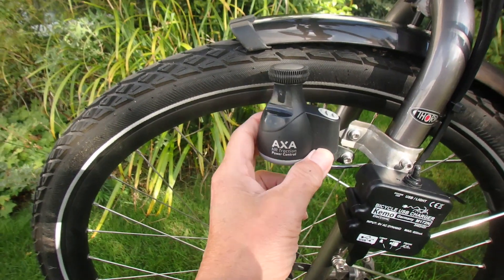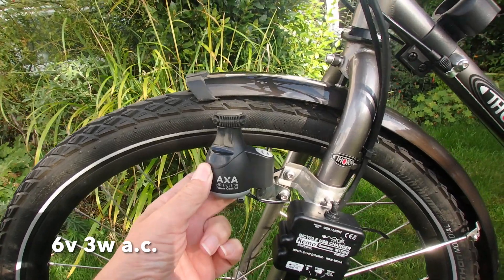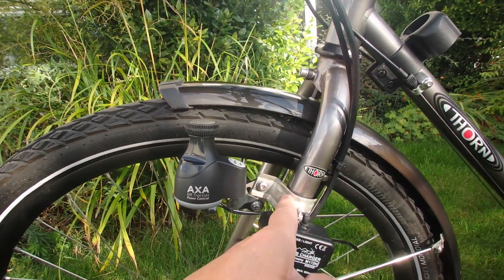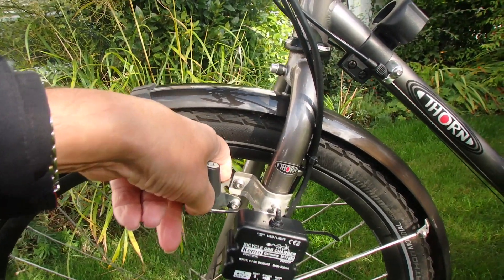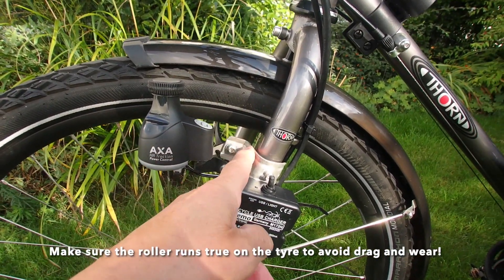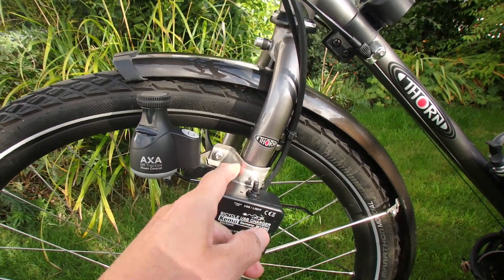This AXA bottle dynamo is a six volt, three watt dynamo and when you buy it it's just over twenty quid. It doesn't tend to come with any brackets, so I've bought a little adjustable bracket here which came from St John's Cycles. I also fashioned a bracket myself because most of the brackets you see online tend to be about ten quid and are clamps.